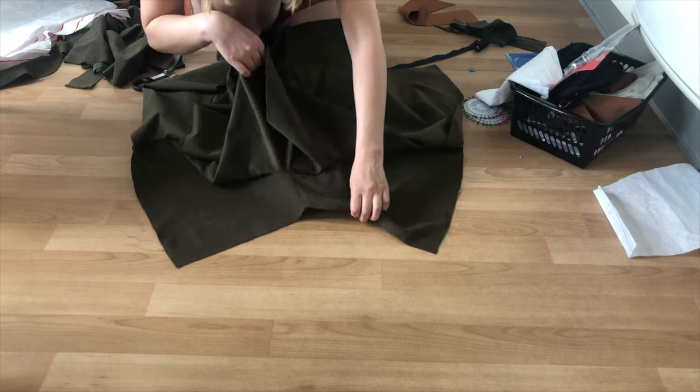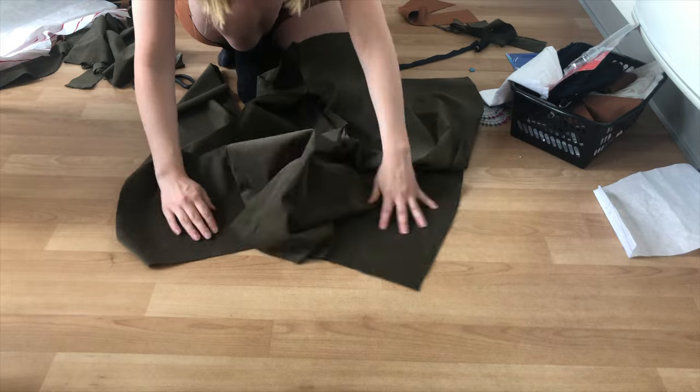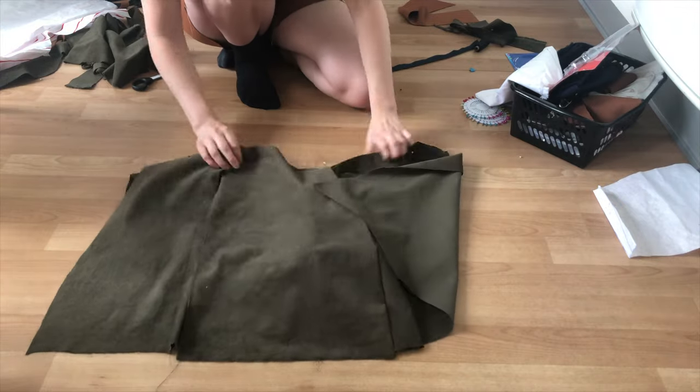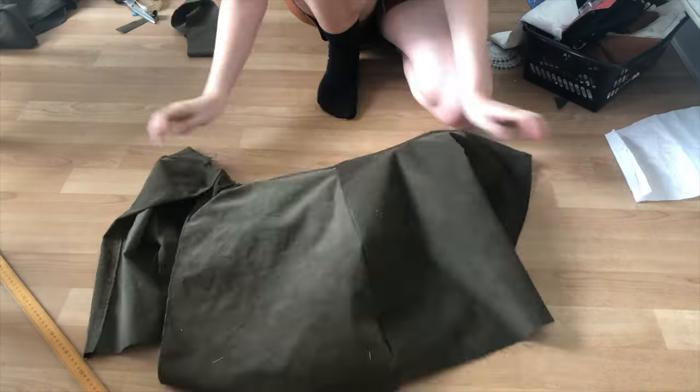It's a little hard to see here, but I have gone ahead and pinned the waistline of the skirt to the waistline of the shorts. They are pinned together so that the wrong side of the skirt is on the right side of the shorts, and then you just stitch the waistline down so they become one.